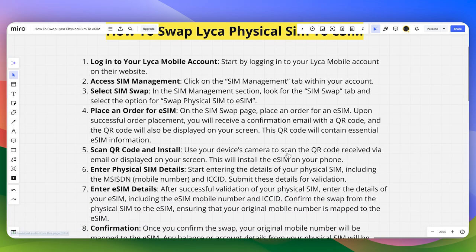Use your device camera to scan the QR code received via email or displayed on your screen. This will install an eSIM on your phone.